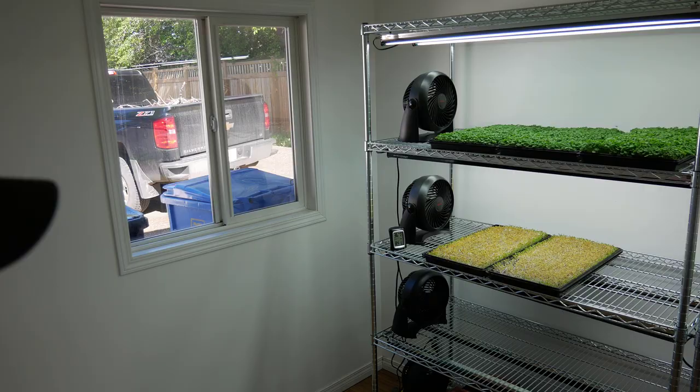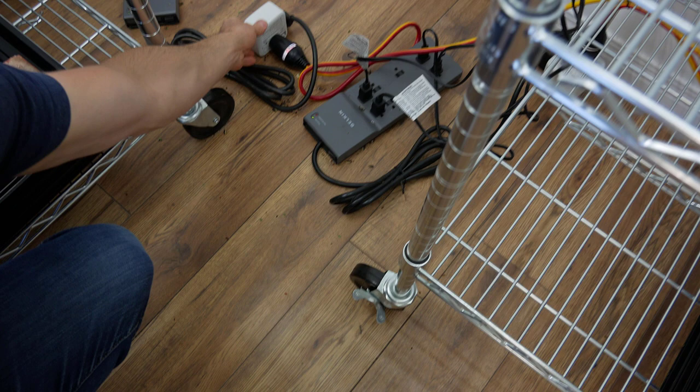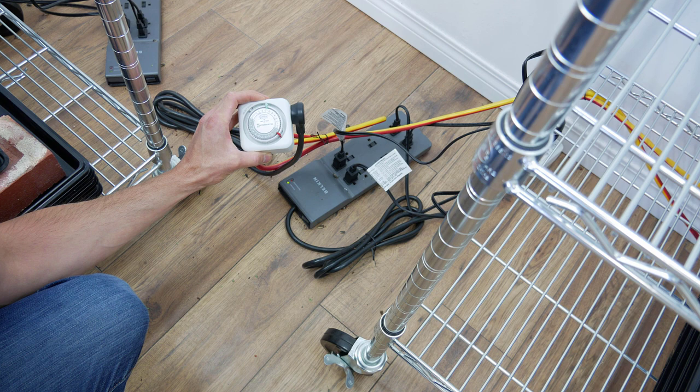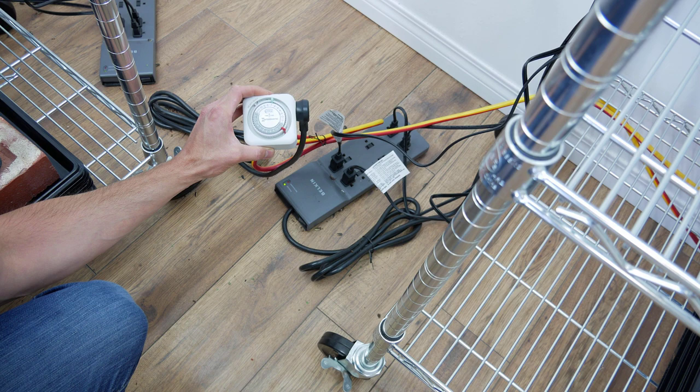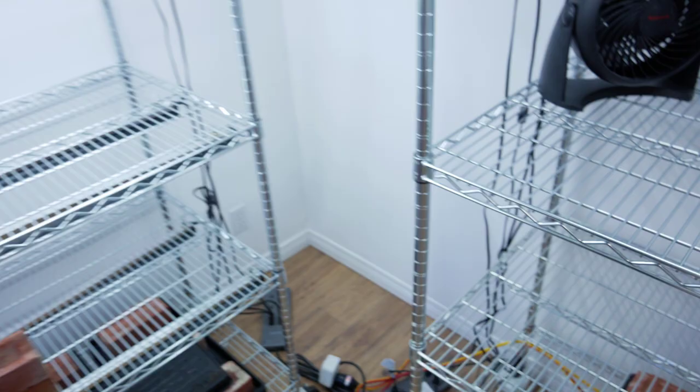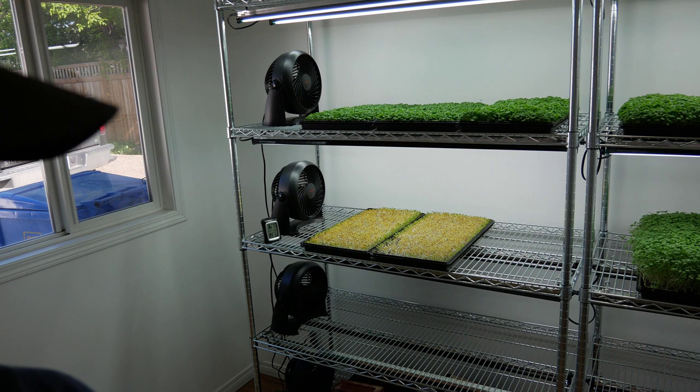The one downside of this light timer is it doesn't have a battery backup, so if the power goes out it loses track of time — your lights will still run 16 on, 8 off, but they'll turn on and off at the wrong time. I've been using these for two years and I'm happy with them. But if you want precise control and don't want to readjust after a power outage, a battery-backup timer would be worth getting.